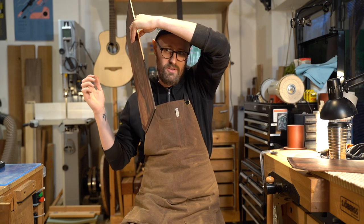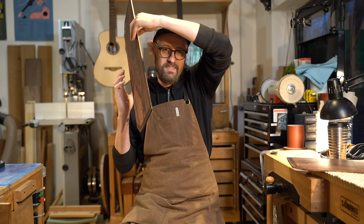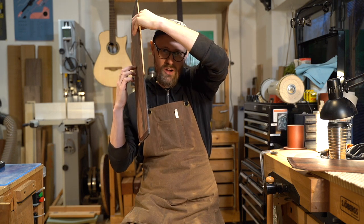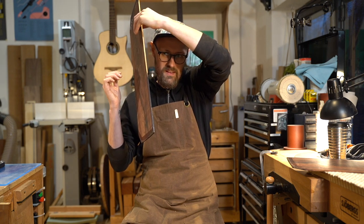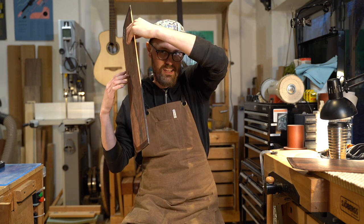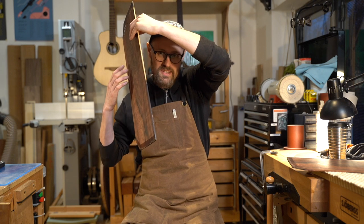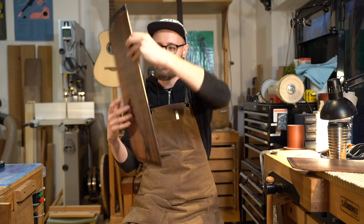A beautiful, smooth high end that rings and sustains. A lovely sustaining bass. You've got that almost drum-skin quality — like raindrops. Beautiful. Just exquisite.